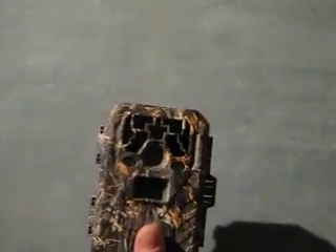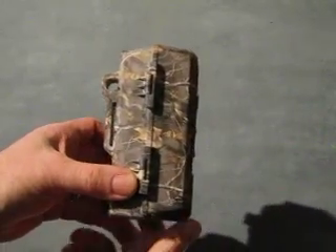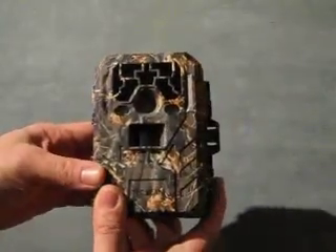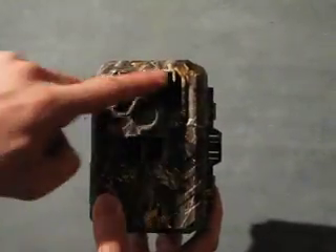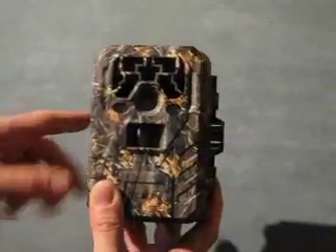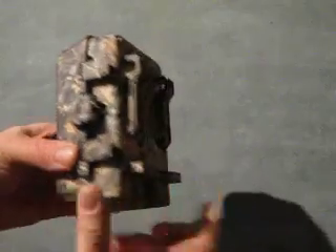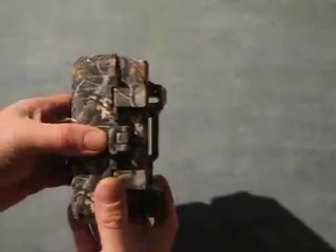So here we have the camera itself, and you can see it's printed in this camouflage print. You can see the sensors and camera, and behind the top section is the night illumination. And you can see on the back we've got mounts for attaching this to a tree or other post.